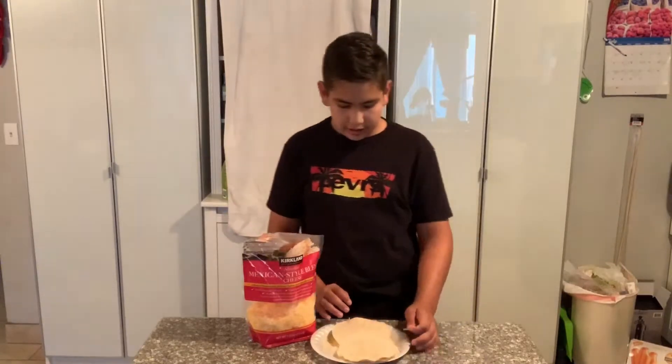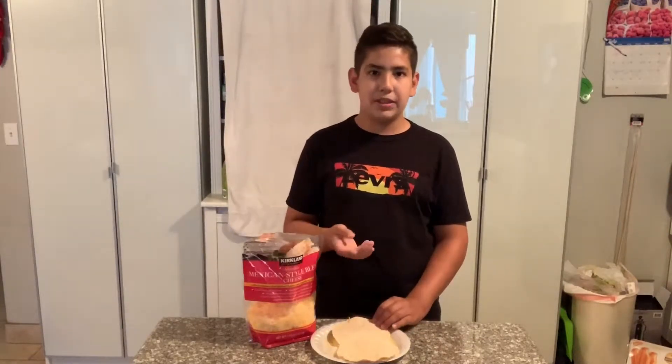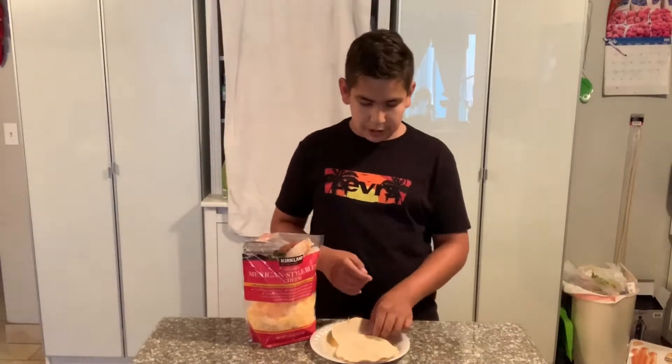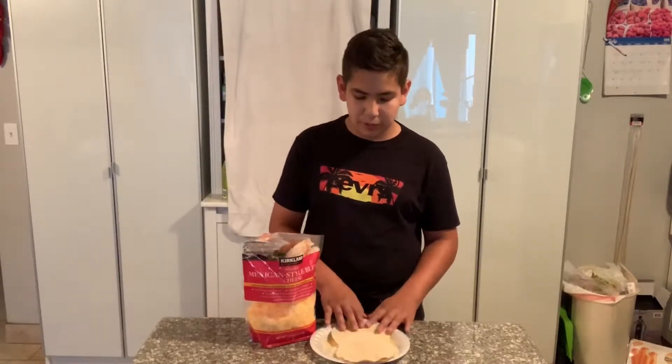Alright, we have our two final quesadillas ready to be put on the stove. Make sure you watch them carefully while cooking so they won't burn. You have to flip them this time — the first time you only cooked one side, but now both sides are uncooked so you need to flip both sides.